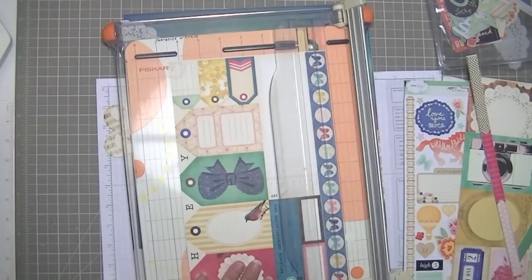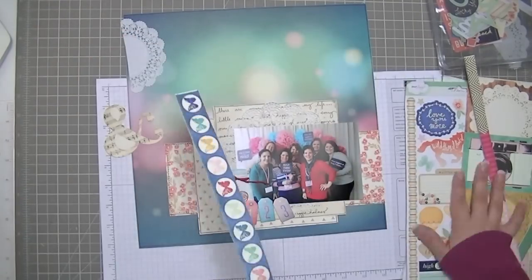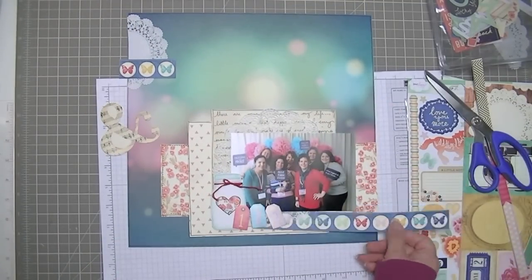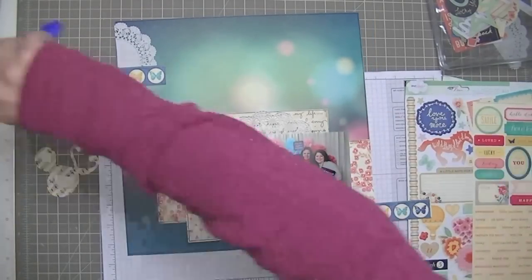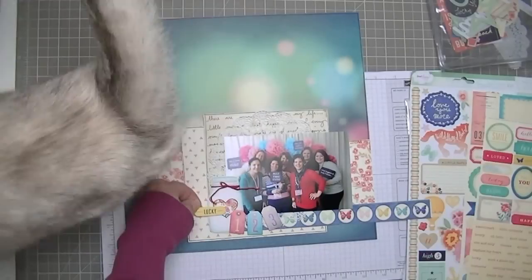I'm going to use my trimmer to trim off a couple of borders. I'm not sure which one I'm going to use, but I end up using the butterfly one based on how I thought it looked in the corner. And it turns out the little area below the photo is a good spot because it covers up some of the layers that were sort of competing with each other down at the bottom.